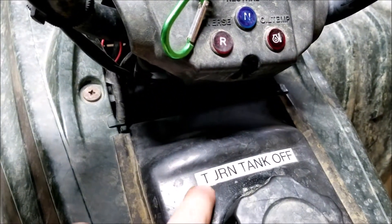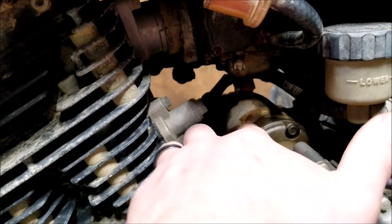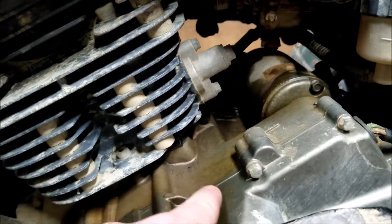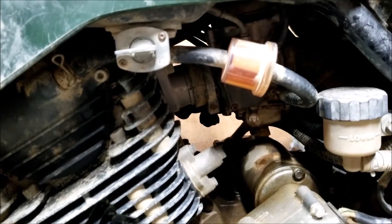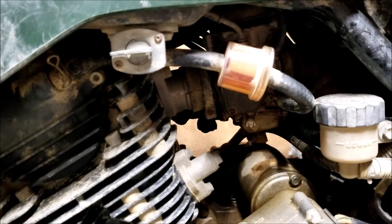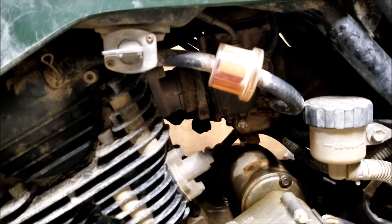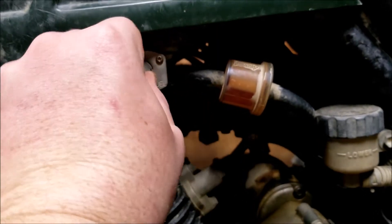Right here it says 'turn tank off,' so that's an indication that this likes to leak. You can also see that on the motor here. So I'm going to assume the carburetor's always had a little issue — maybe the floats aren't adjusted right. That's why it leaks.